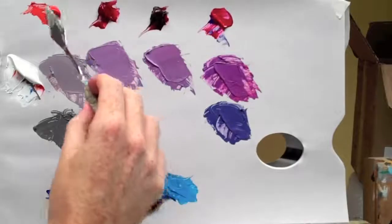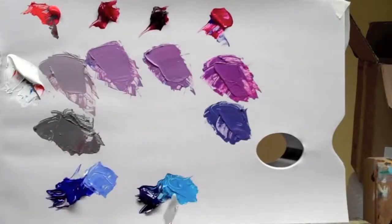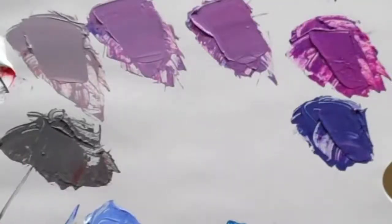So still red, bright red, still a blue. We know this can get a really bright blue, but it doesn't make purple when we mix them together. In fact it's very, very close to a grey.